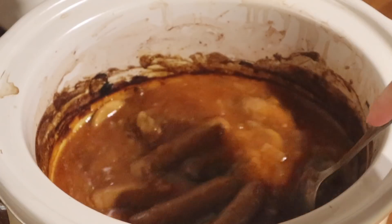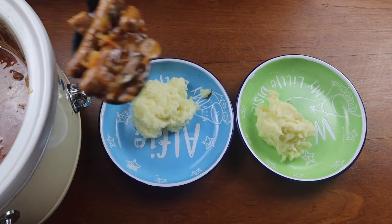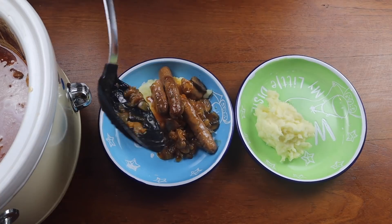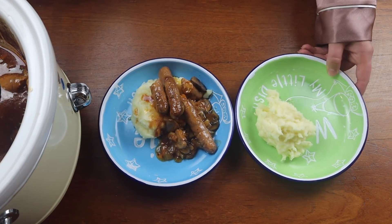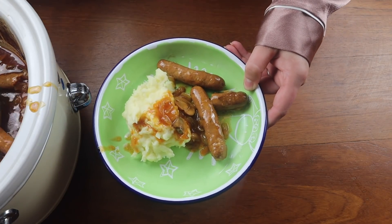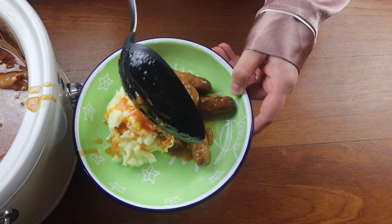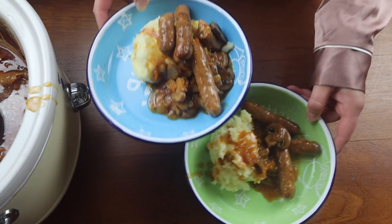Then I just turn it down to low as it's getting ready and it's looking more done, and then it's ready to serve. This is a really delicious meal which we all really love and it's so simple and easy to do. It's done by tea time, we can just serve it up because it's been in the slow cooker all prepared and ready. I absolutely love making this.